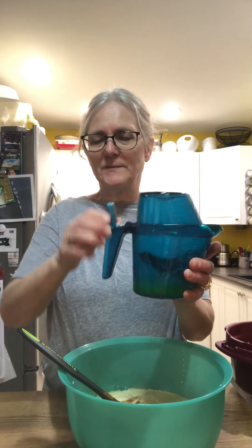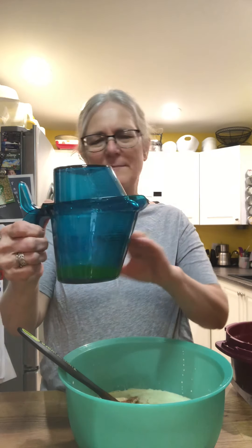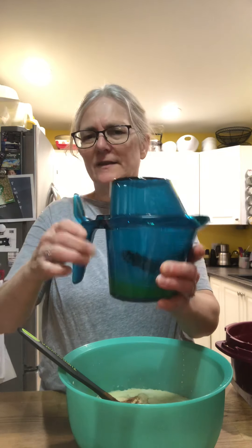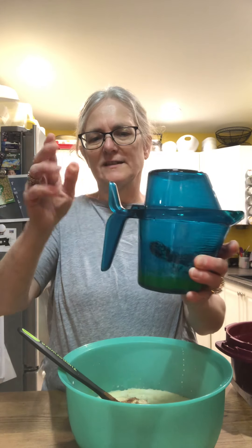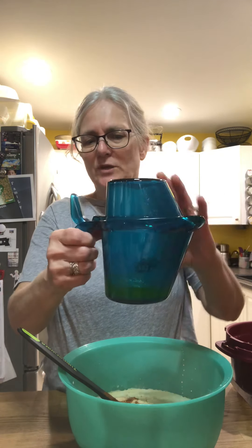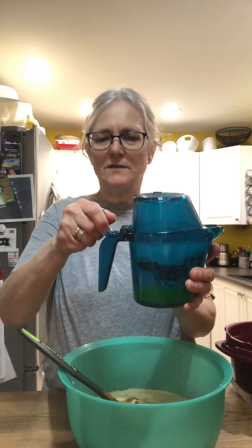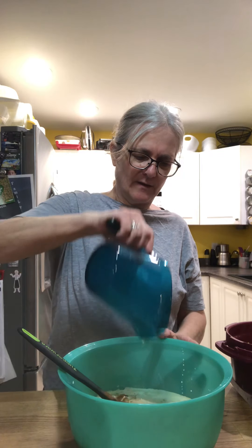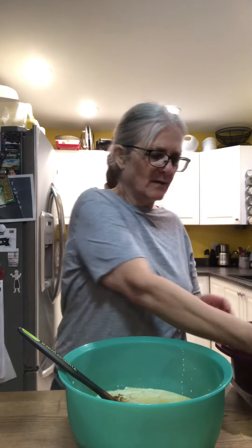These are our Micro Pro pitchers — they're measuring cups that can go in the microwave. I melted the butter and it didn't splatter at all, but this cover is amazing for anything that might splatter. We have four tablespoons of melted butter — just pour that in there and mix it all up. It's hard to get the cinnamon all mixed in.